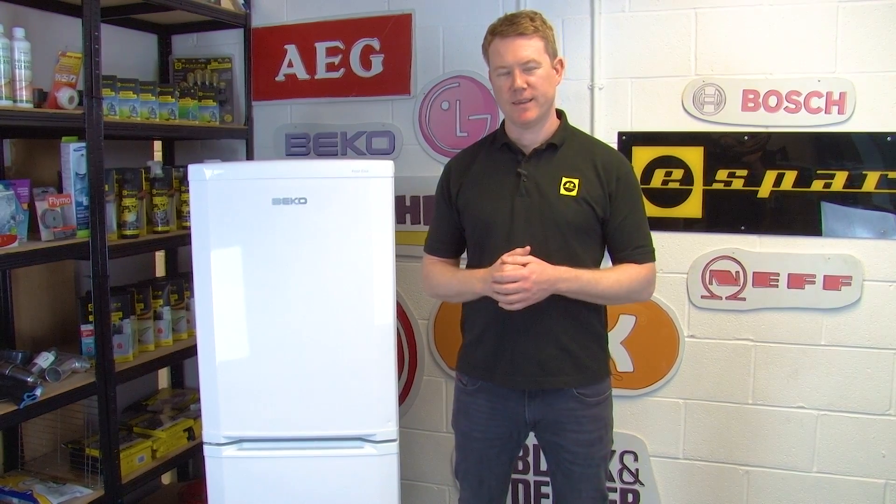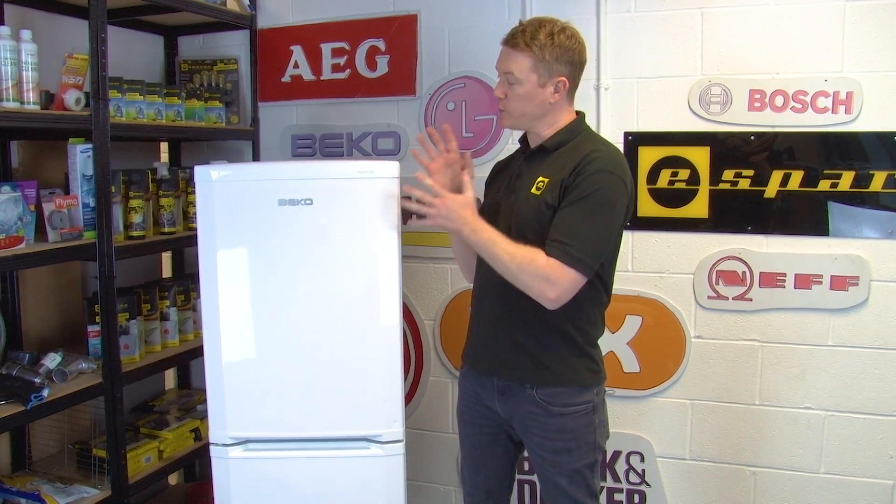Hi, I'm Matt from eSpares. In this video I'll be showing you how to use a multimeter to test the light switch in your fridge freezer.